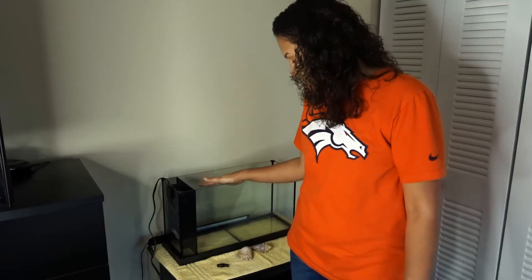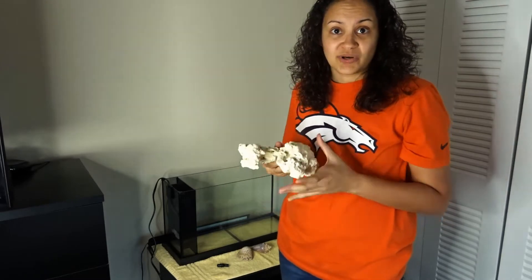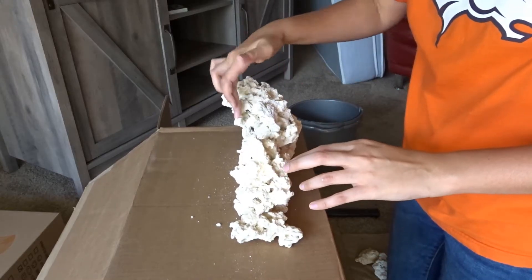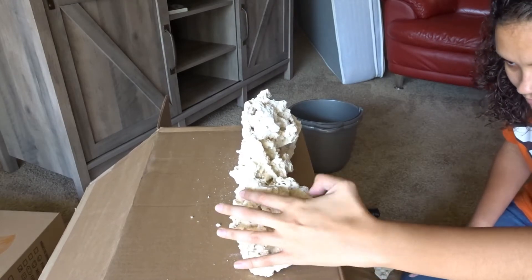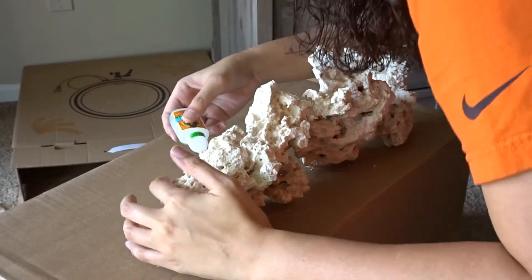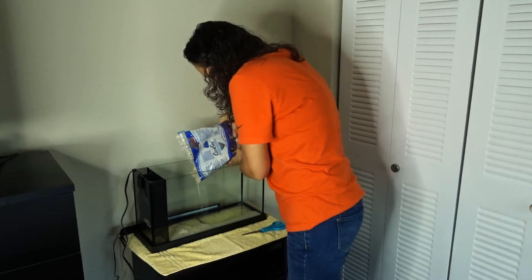It's ready to be filled up with sand and rock. The rock pieces I got are a little too big for this tank, so we're going to do a little aquascaping and I'm going to try to chisel them down a little bit, using the top of the tank as my guide so I can know how long and how wide the tank is going to be.